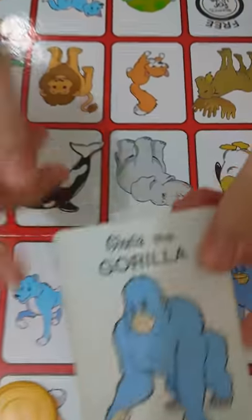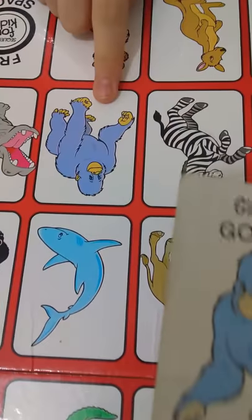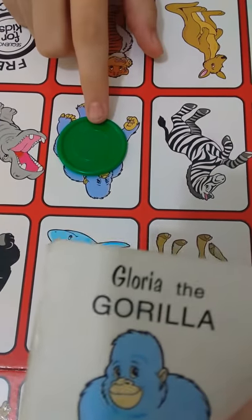For the other teammate — I have no one playing with me, but I'm going to do their turn. I'm going to take this one. This one has a gorilla, so let's find where the gorilla is. It's right over here. The other team color is this, so we put it over here and then take a picking-up card for the other teammate.